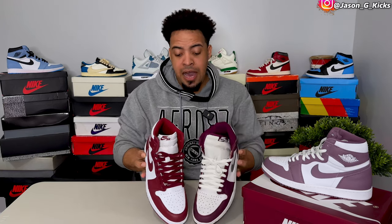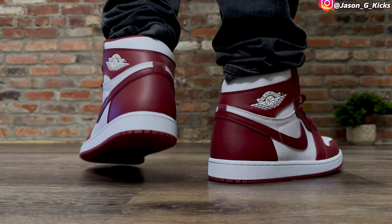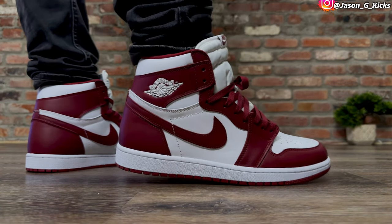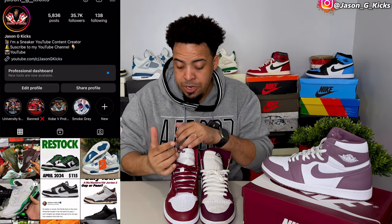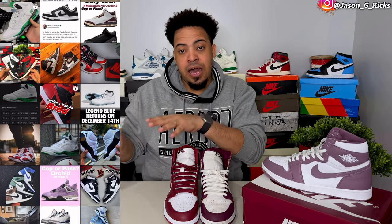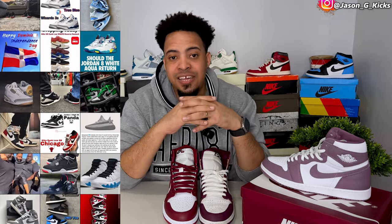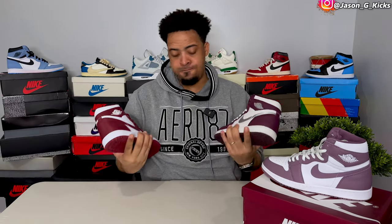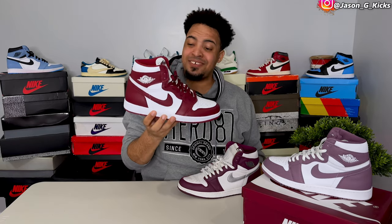Thank you a lot for watching the video. I showed you how they look, fit, and all the details. I'll probably do a more in-depth review on this one a little later. Stay tuned for the on-foot and the lace swap video — let me know which color laces you want to see outside of the white ones. Let me know in the comment section. Thank you for watching and till the next one. This Burgundy one is still my favorite, but the Team Red is super dope too. Goodbye.